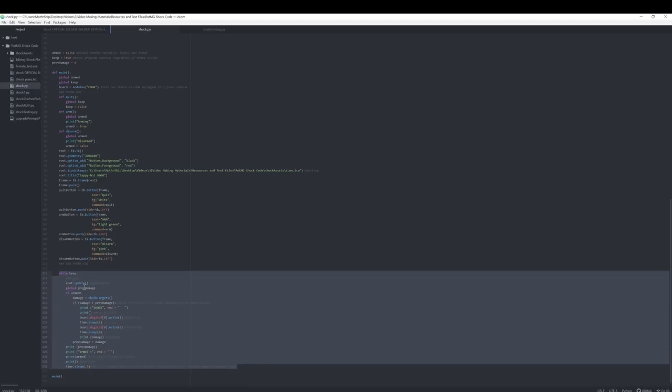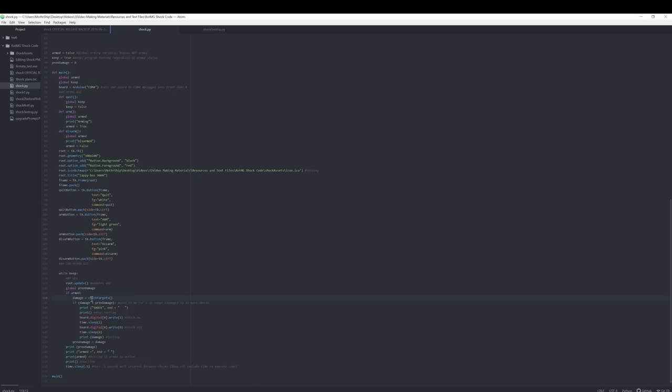The real meat of the program is in while keep, which runs the program entirely until I hit quit. Root.update just updates the user interface to see if anything's happened. If it is armed, it checks all the targets to see if I've taken any damage, prints out shock for the amount of times I've taken damage — mostly for debugging — and writes to the Arduino board: turns on pin 8, which connects the Wi-Fi transmitter, and shocks me. Since the shock lasts two-thirds of a second, I had to do time.sleep(1) so it waits one second between shocks, and then it can go again if I'm still taking damage.